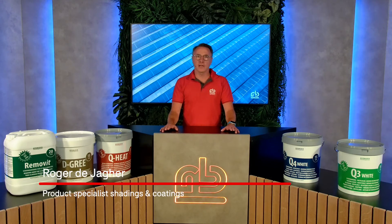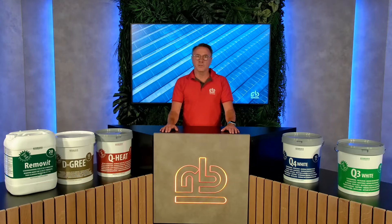Hello, my name is Roger de Ager. I am the product specialist Shadings and Coatings at Royal Brinkman. Today I'm going to answer the most frequently asked questions you might have.